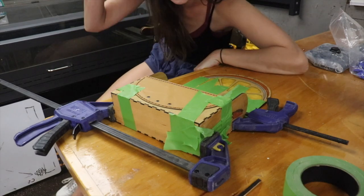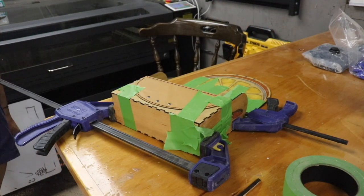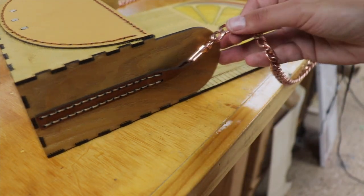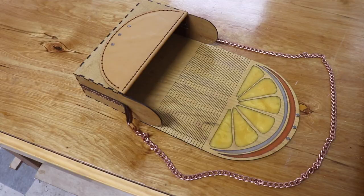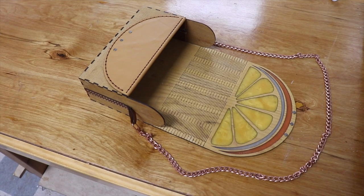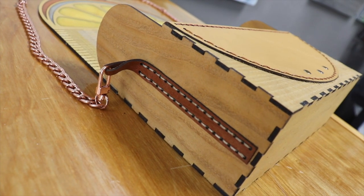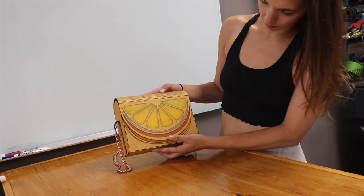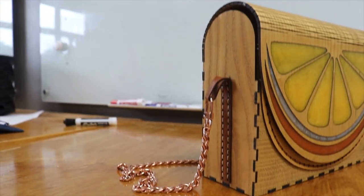Okay, hopefully it's good. It's done! This is a purse chain that I just had kicking around, but you can find these on Amazon or lots of different places. And as always, the files are available for download on makersworkshop.com if you want to give this design a try for yourself.